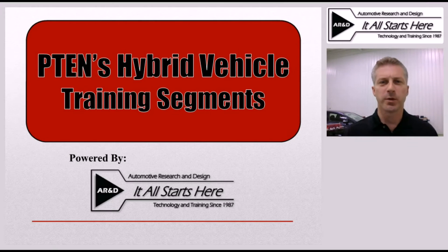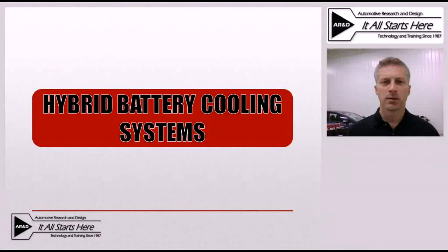Hi, this is Jeff Minter with Automotive Research and Design, and I'm here today with another one of P10's hybrid vehicle training segments. During today's training segment we'll be going over hybrid battery cooling systems. We'll take a look at a few examples and also talk about some of the potential problems with these cooling systems and the effect they can have on vehicles.